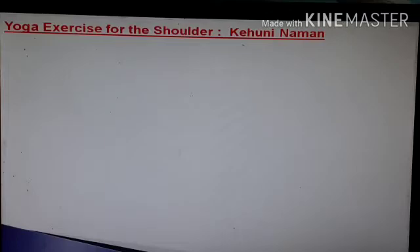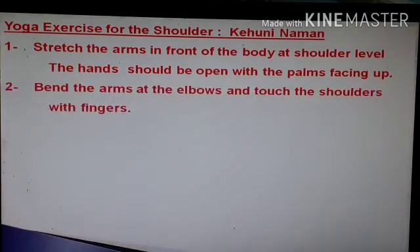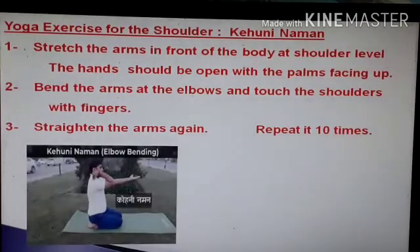The name is Kehnui Naman. Stretch the arms in front of the body and at shoulder level. The hands should be open with the palms facing up. Second, bend the arms at the elbows and touch the shoulders with fingers. Stretch the arms again. This is the full complete exercise. You have to repeat it at least 10 times.